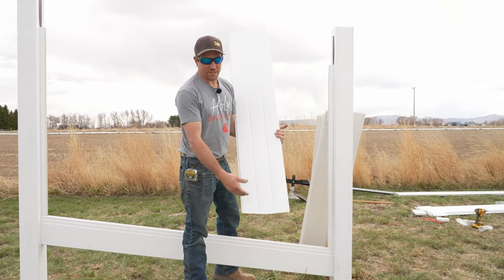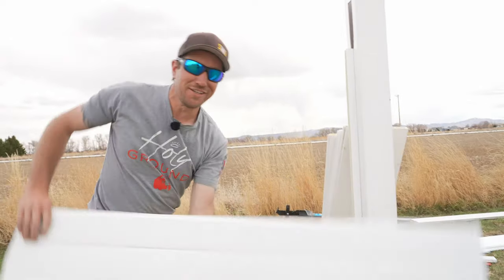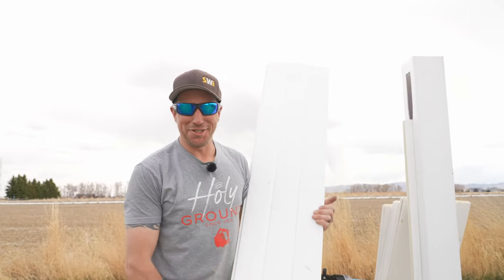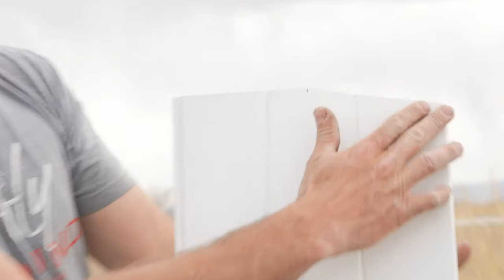After your picket is cut it should look something like this — a slight angle on one end and a little taken off the top on the other end.